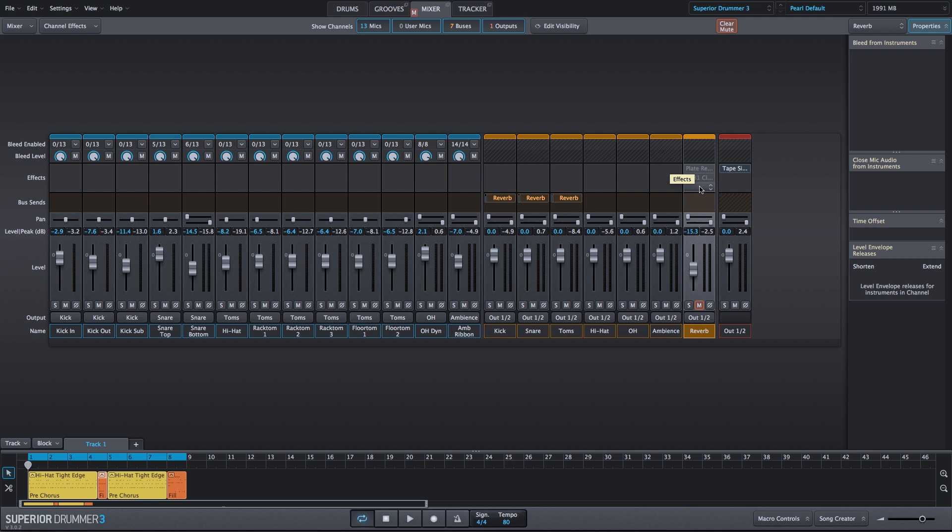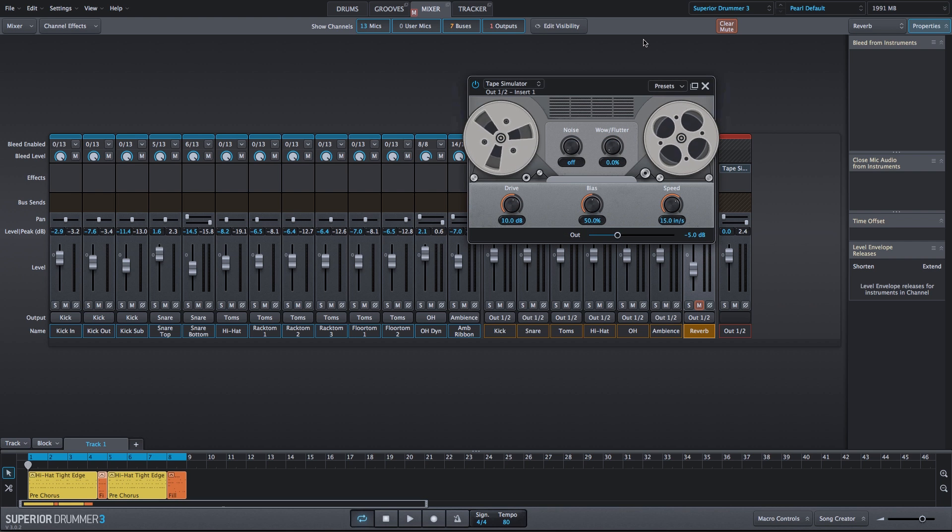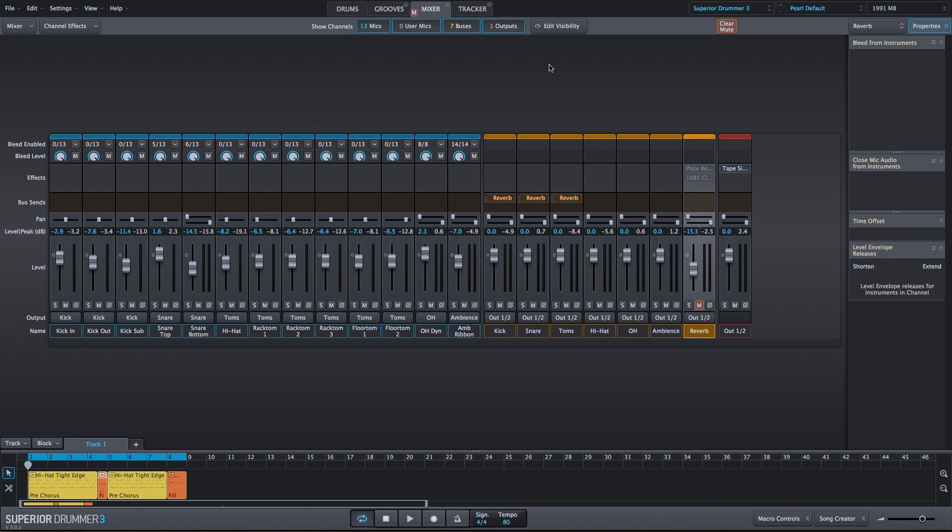We have a couple effects already applied. And on the output, I'm simply using a tape simulator in the default settings. Let's take a listen to what we have so far.